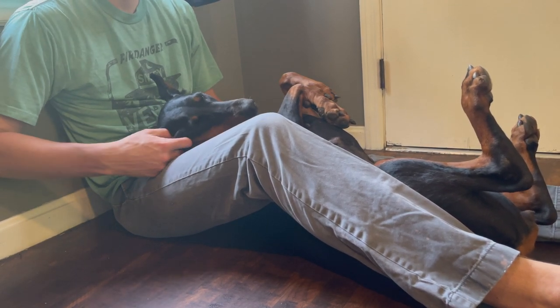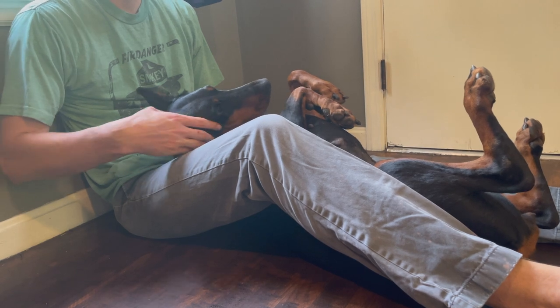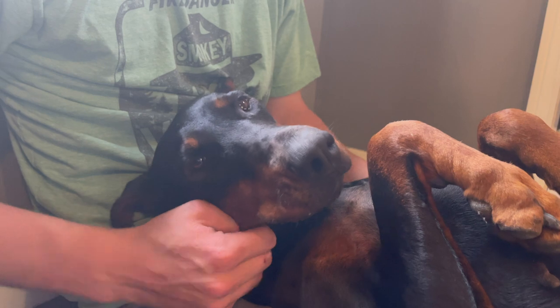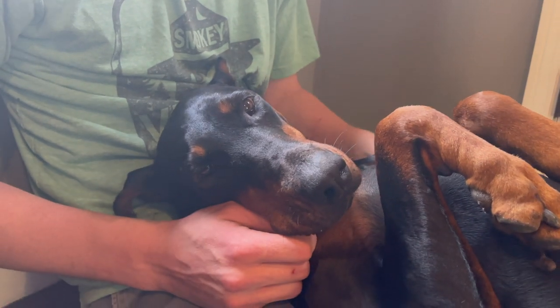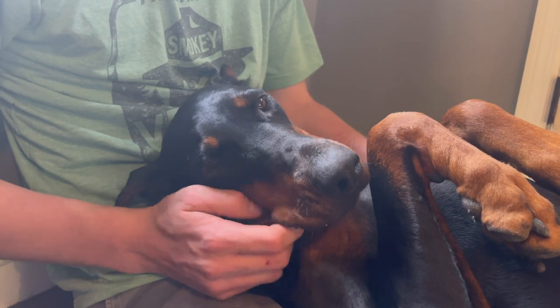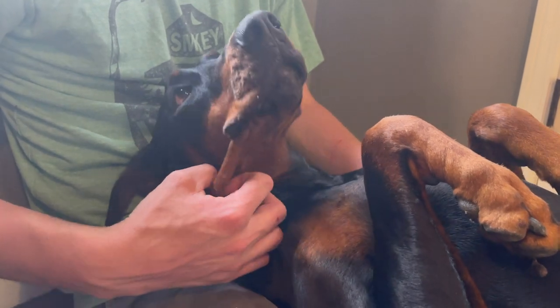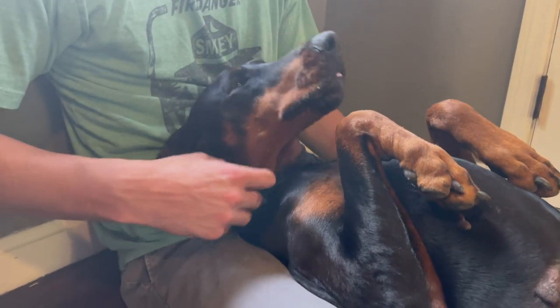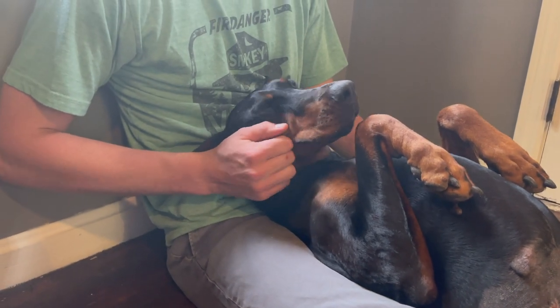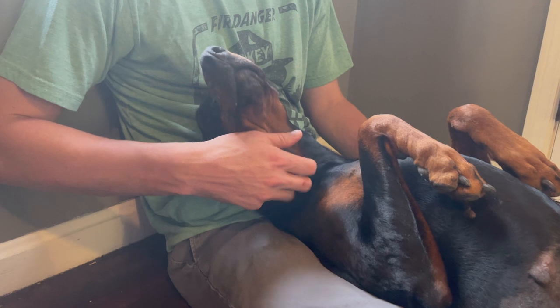When you do this from when they're puppies — like eight weeks old when you first get them — if you start when they're super young, by the time they get older they'll do it without fighting or thrashing or anything. They still fight a little bit, especially when you're actively chipping away at the tartar, but for the most part they're really good.